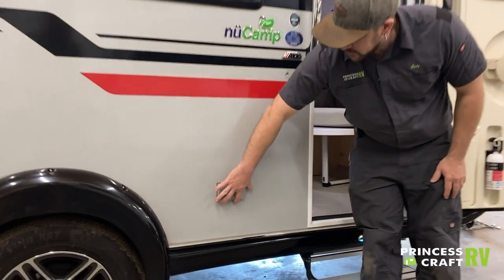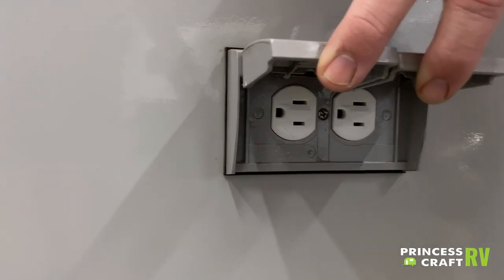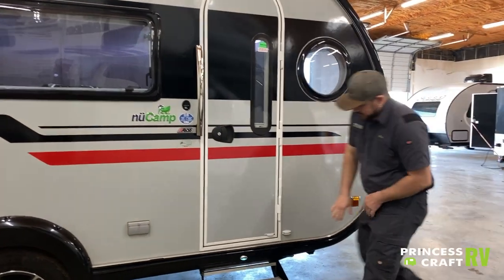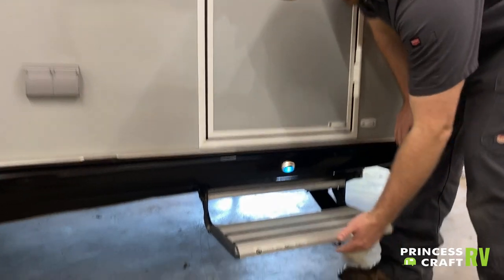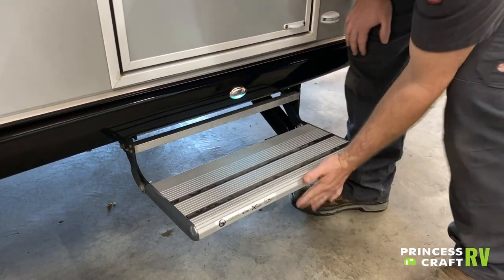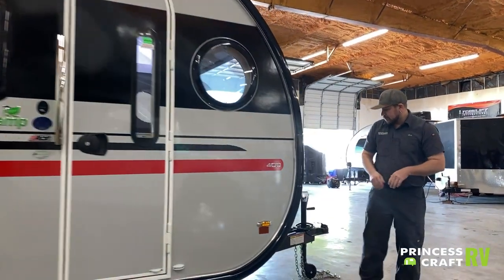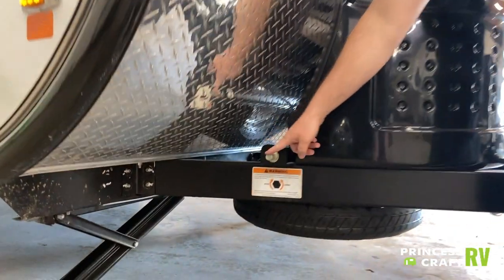Just to the left of the door, we have two 110 exterior receptacles for anything you'd like to plug in outside. The safety light on the step is actually controlled by the step itself — it turns on and off when the step is deployed or stowed for travel. Just around front, we have the spare tire hanger. It's supplied with a wrench to crank the spare up and down, just like on most vehicles.